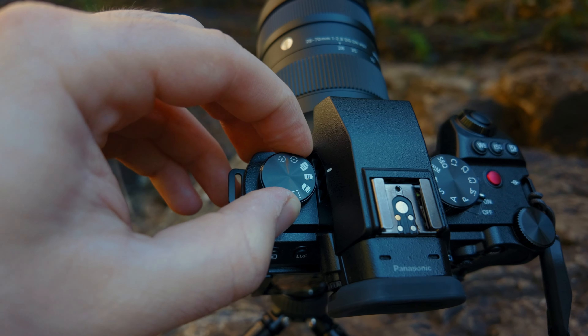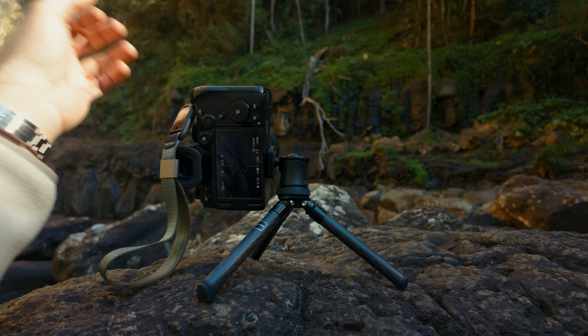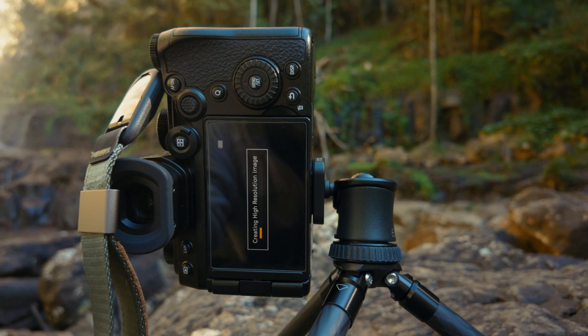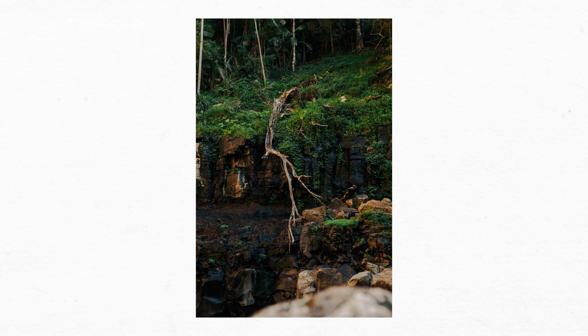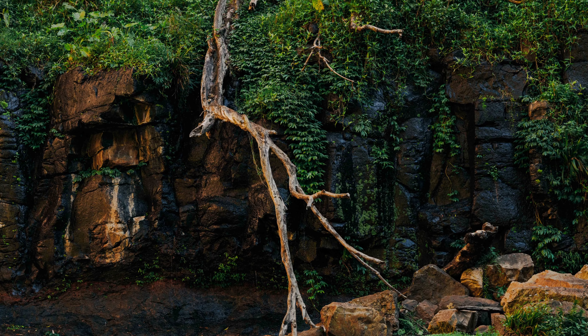But say you do want more resolution — say you really want to take some landscape photos and wish you had a little bit more. Well, this camera actually has a trick up its sleeve, and that is the 96 megapixel ultra high resolution mode, which you can enable from the top dial. Basically what this does is it internally takes a bunch of 24 megapixel images and then merges them into one gloriously high resolution 96 megapixel raw file. Keep in mind that this is only going to be useful for landscape or product photography where the subject does not move — you must use a tripod, otherwise you will get a blurry result. The IBIS is good, but it is not good enough to handhold this 96 megapixel mode. Definitely don't make that mistake.